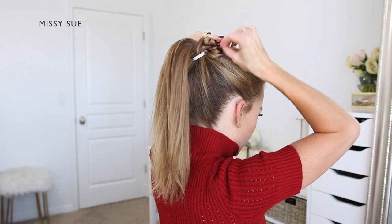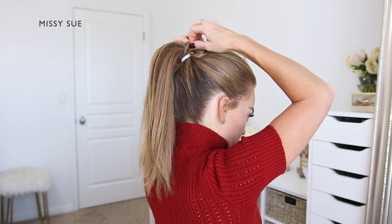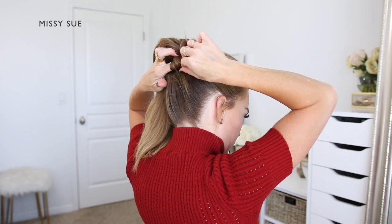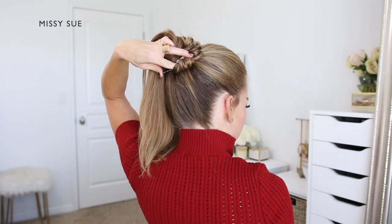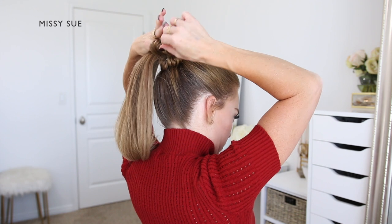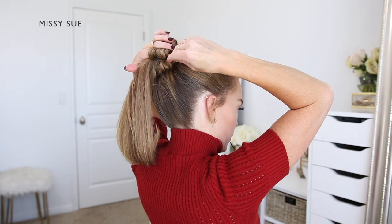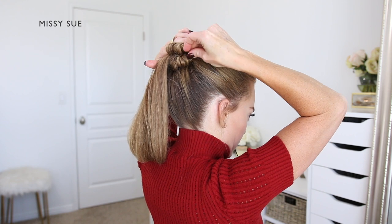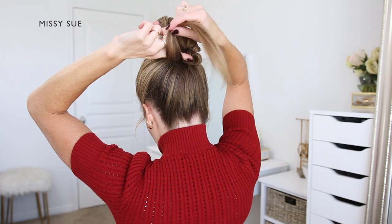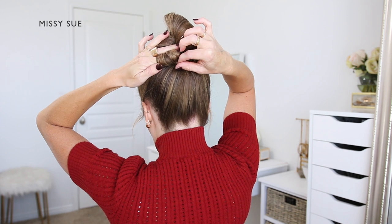Once that feels nice and snug I'm going to divide off a new section of hair and again wrap it around my left pointer finger, wrapping it forwards towards my face down to the ends. Then I'm laying the section against my head in front of the hairband and pinning both left and right sides of the loop with bobby pins. I'm repeating this pattern rolling small sections until all the ponytail hair is rolled and pinned, using sections between a quarter-inch and a half-inch in thickness — not too big and not too small.